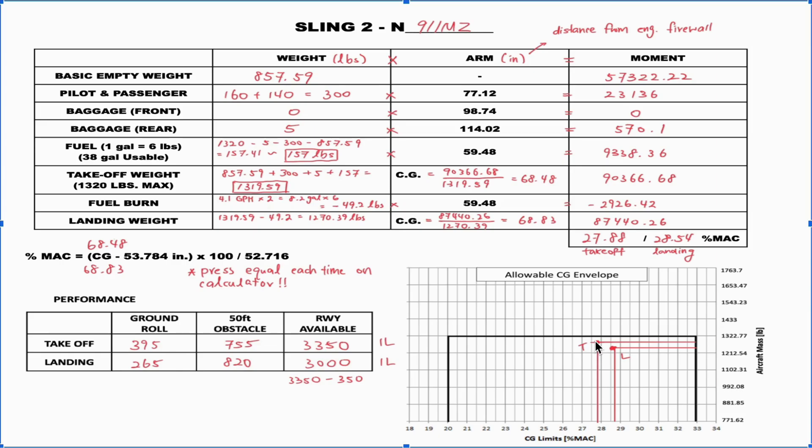For landing, we plot the landing weight of 1270.39 and draw a horizontal line across, then find the landing percent MAC of 28.54 on the bottom axis and draw a vertical line up. The intersection is also inside the safety envelope, confirming the airplane can safely land in this weight configuration. If either point were outside the envelope, the airplane would be unstable and unsafe.